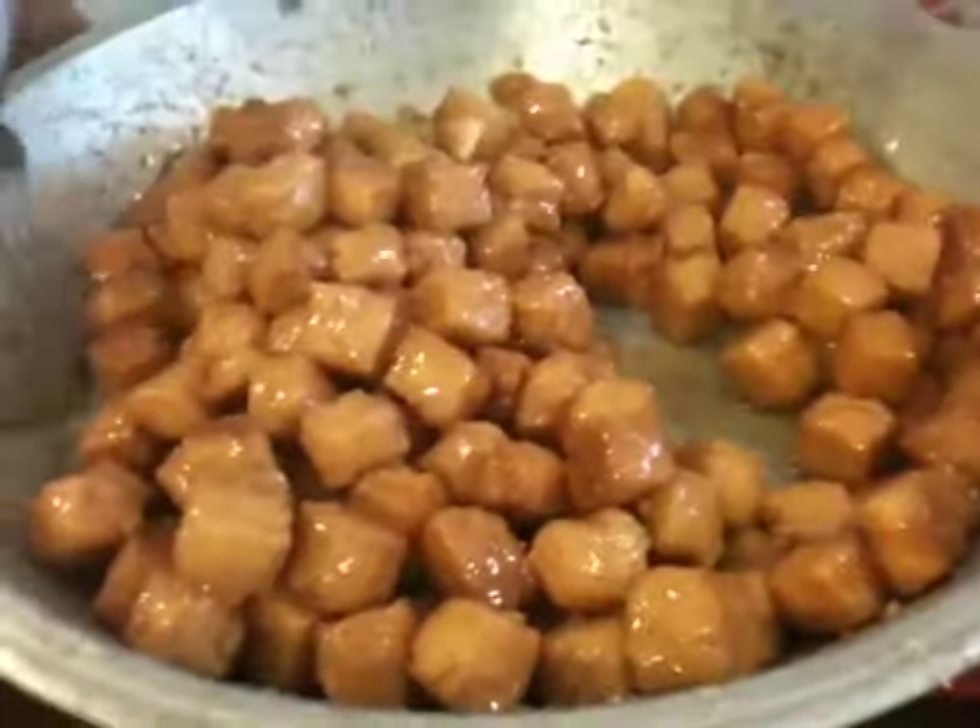Now, after dropping all the shihra, we'll just keep on mixing.